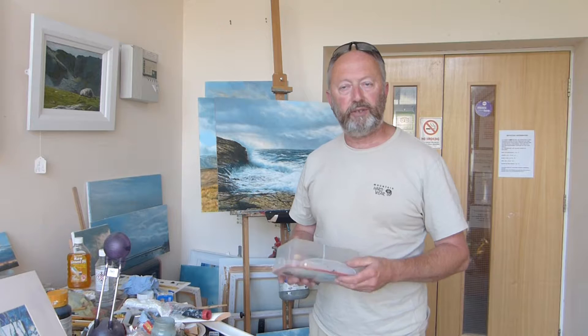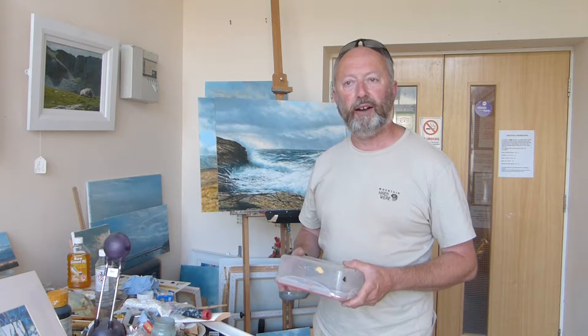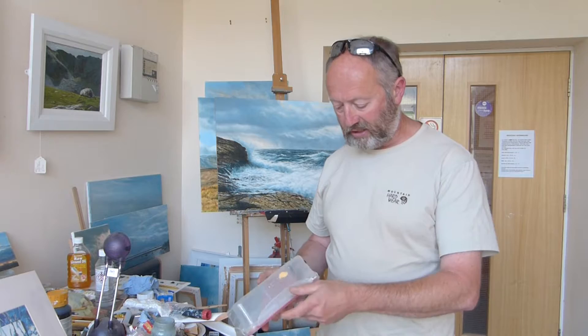Hi again folks. After doing the brief video on carrying oil paints when you work en plein air, it occurred to me that the way I carry acrylics on the palette is not too dissimilar. I discovered these relatively cheap plastic boxes in one of the hardware stores, with a click system that is quite airtight.